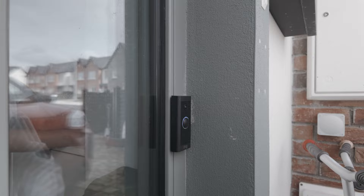Hello, I'm going to show you the Ring doorbell now. So this is the Ring doorbell.